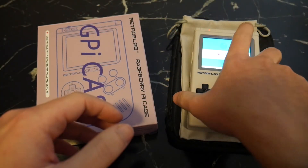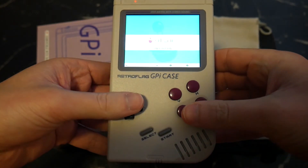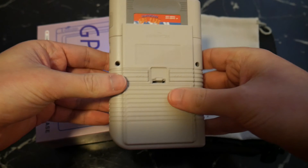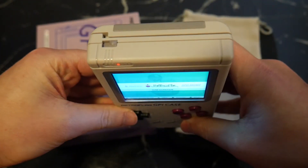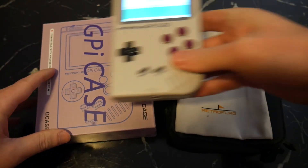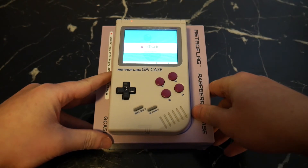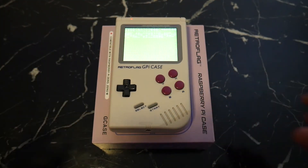I did try to emulate some Nintendo 64 games, but the results were poor. This may change in the future as the developers improve the emulators. But with that, I'd like to say thank you very much for watching. If you're looking to play all your favourite classics on the new and improved yet somehow classic Game Boy hardware, I'd definitely recommend picking up the GPI case from RetroFlag. If you're having trouble with anything I mentioned in the video, please let me know in the comments below and I'll get back to you. Hooroo for now and I'll catch you in the next one.